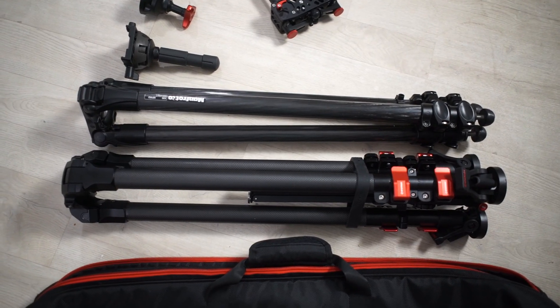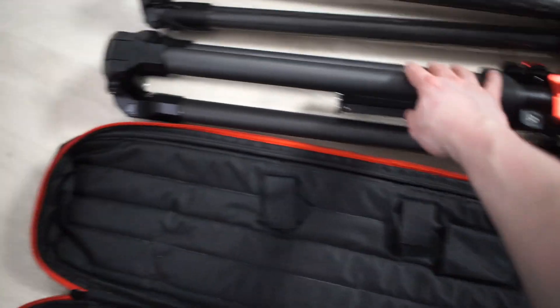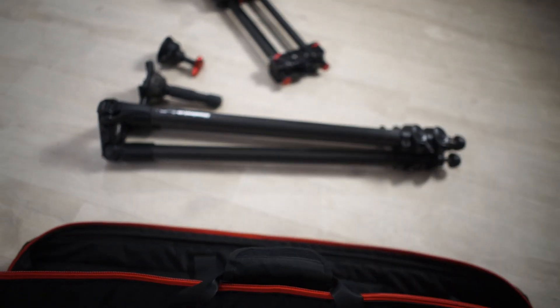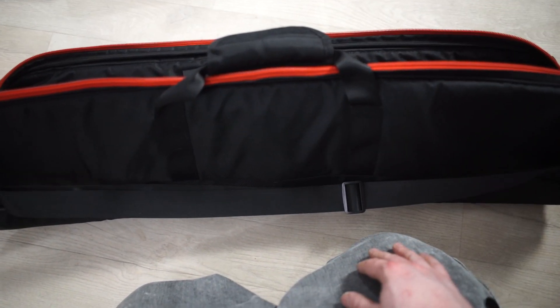The folded size of the Manfrotto is noticeably smaller, but the iFootage comes with an included bag, which is really nice quality, and the Manfrotto doesn't come with any. You could buy one like that for the Manfrotto — a decent quality one, maybe 50 pounds or so — and then obviously there are cheap ones for like 10 or 20 pounds as well.